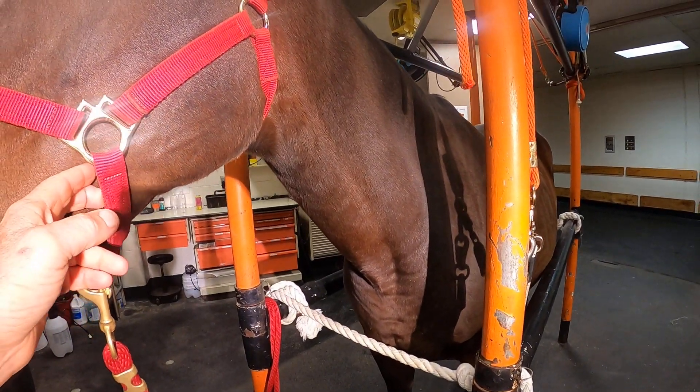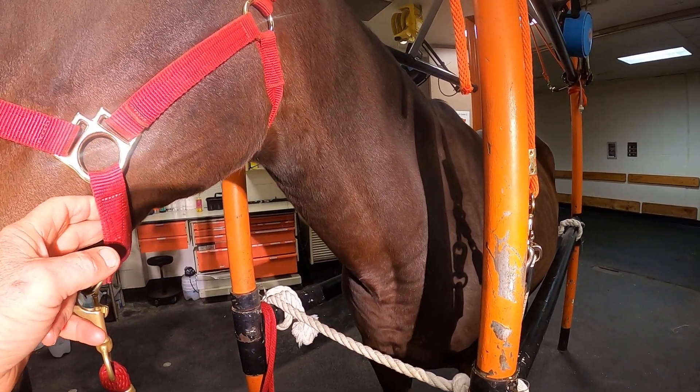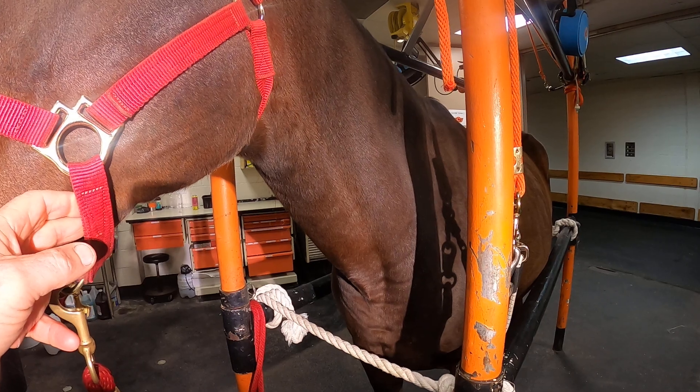Here we go. This video is going to demonstrate how to properly perform an IV injection.